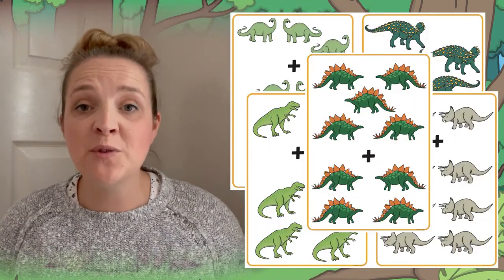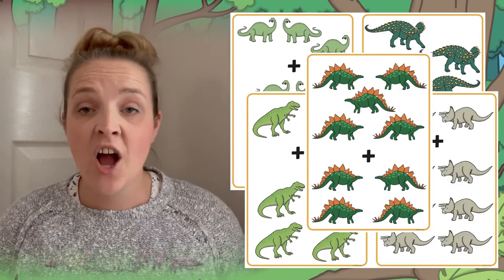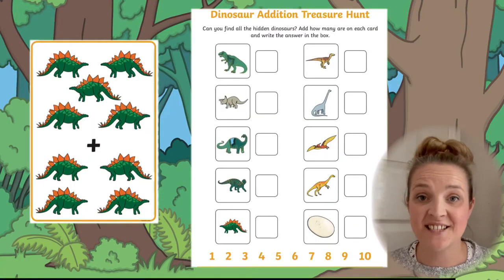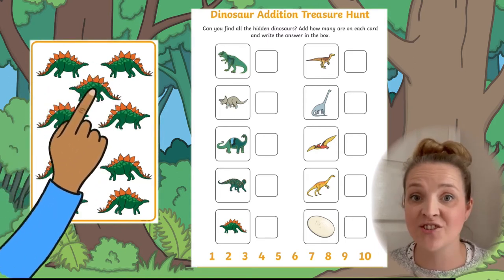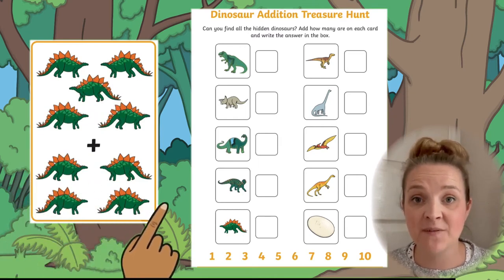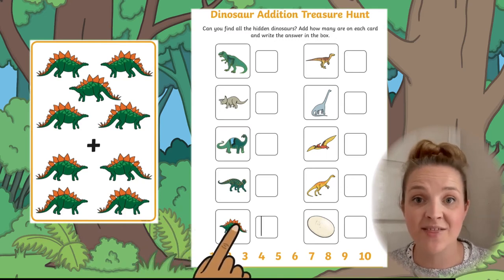You will find that this resource comes with lots of beautifully illustrated dinosaur addition cards, along with a treasure hunt answer sheet. To complete this activity, your children need to take one of the cards and then add all the dinosaurs on that card together.